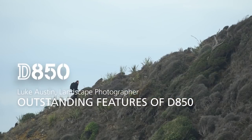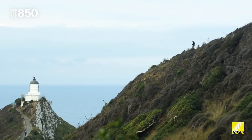My name is Luke Austin. I'm a professional landscape photographer from Western Australia. I've come to the South Island of New Zealand to test out the new features of the D850 that will really benefit landscape photographers.